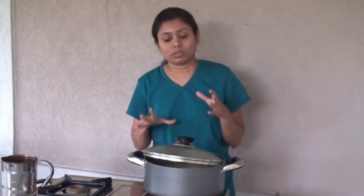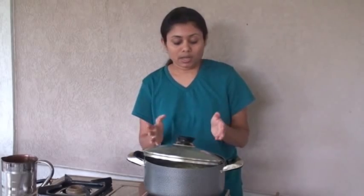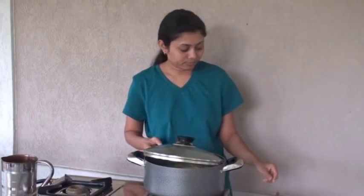Earlier I showed the same recipe in a pressure cooker — you can make it in about 10 minutes in a pressure cooker, whereas here it takes about 20 to 25 minutes till your rice is done.